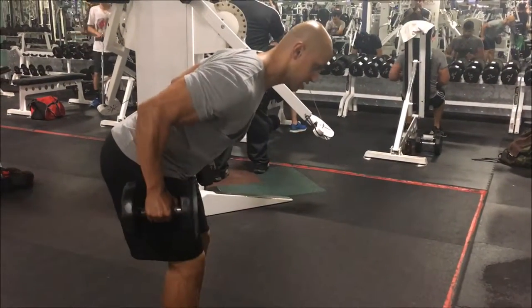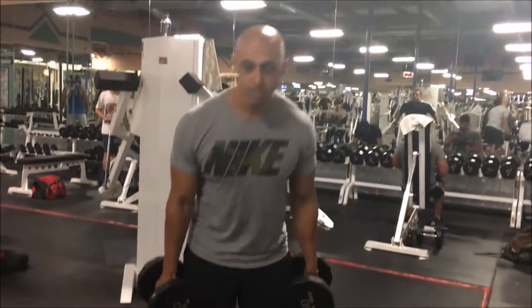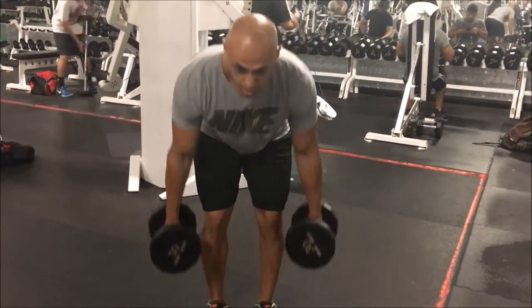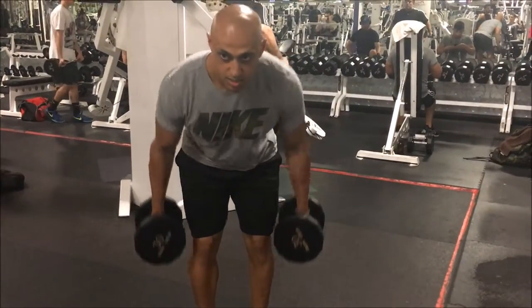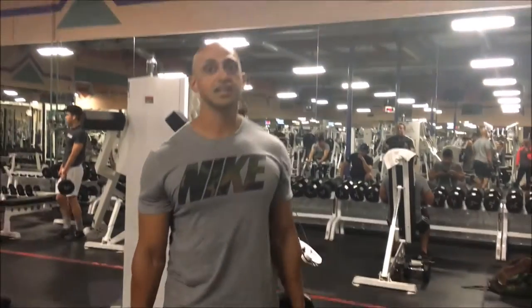Here — squeezing. From a front view, here — squeezing. You'll notice also my neck is not all over the place, so you want a neutral neck. Think of having a long spine.